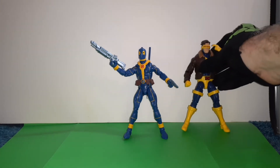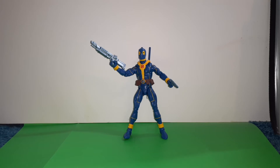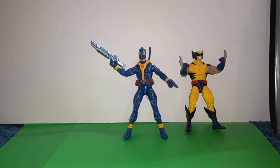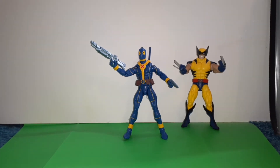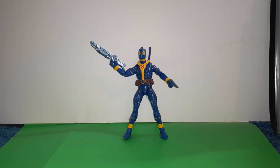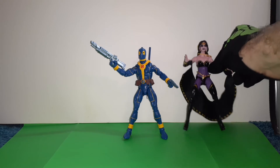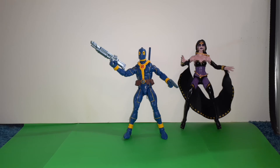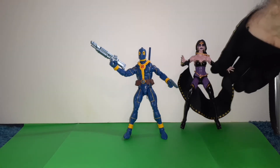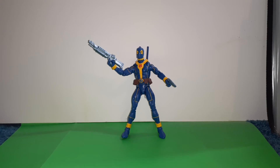I thought I threw Cyclops in there. There's Wolverine. Here's the line — Shikla. Here's Colossus.